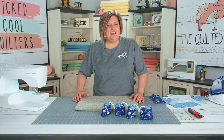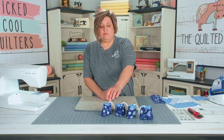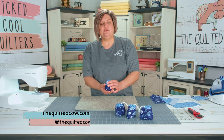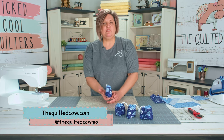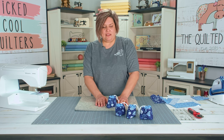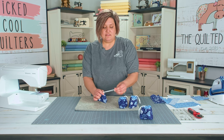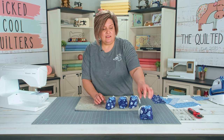So let's get started. The first thing you're going to do is gather up all of your supplies. One thing I want to mention is that The Quilted Cow has kits for these available on our website or in the store. They are called the Tinker Bag. Each kit comes with all the fabric and the little elastics that you need to make four bags.